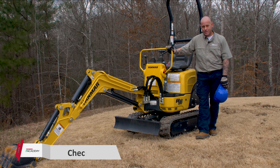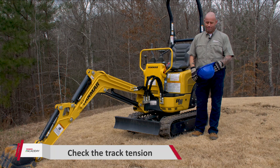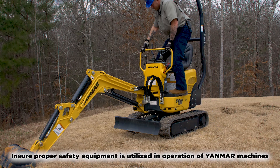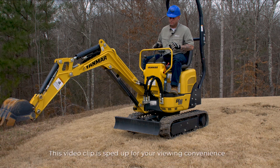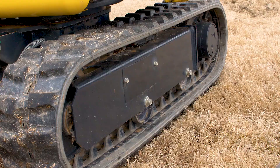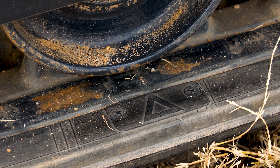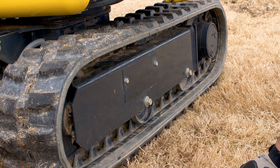The next check is track tension. To check it, we're going to swing the house off to the left side and lift the left track up off the ground. Safety first — make sure you're wearing all your safety equipment. Once the track is positioned, look for the triangle mark and make sure it lines up with your first idler wheel. Then pull the cover off using the 12 millimeter socket and ratchet — this is where we adjust track tension.